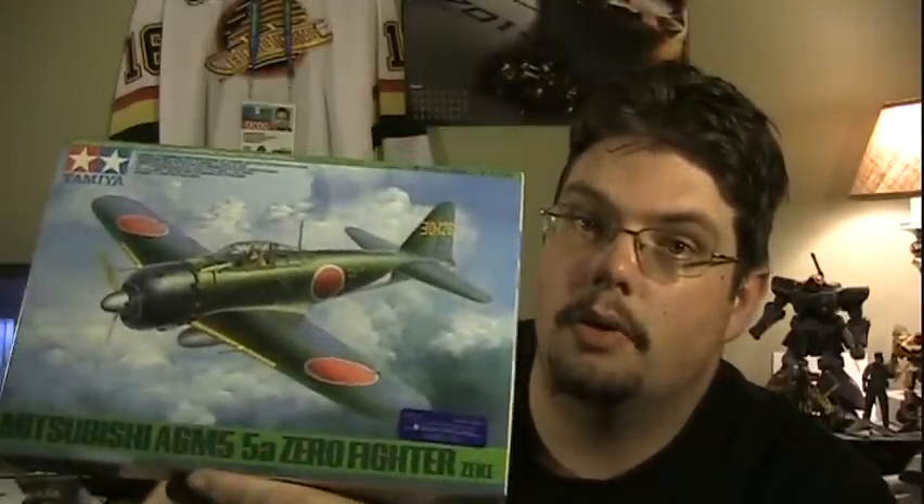Hey again, fellow modelers, it's me, Face. So if you caught my last video, I was talking about my FA-18E Super Hornet. At the very end of it, I kind of teased my next project, which is Tamiya's new Zero, the A6M5-5A Zero, which will be my first World War II-era aircraft.